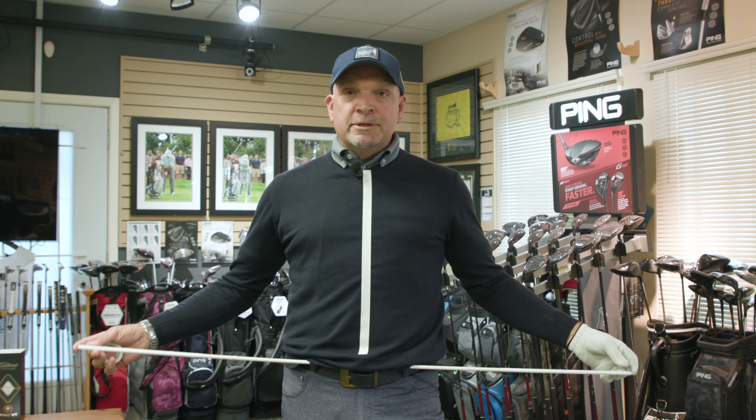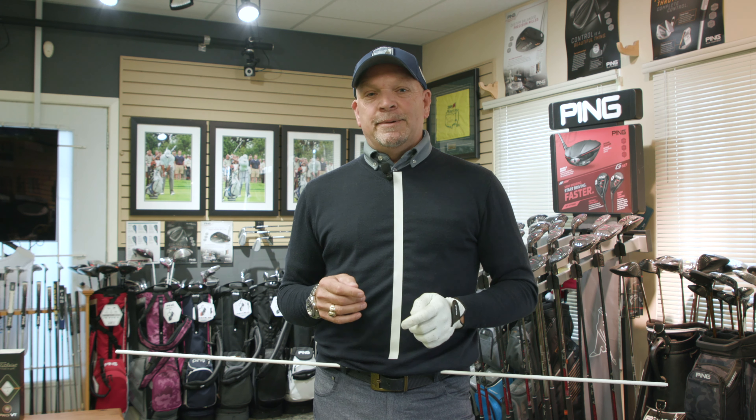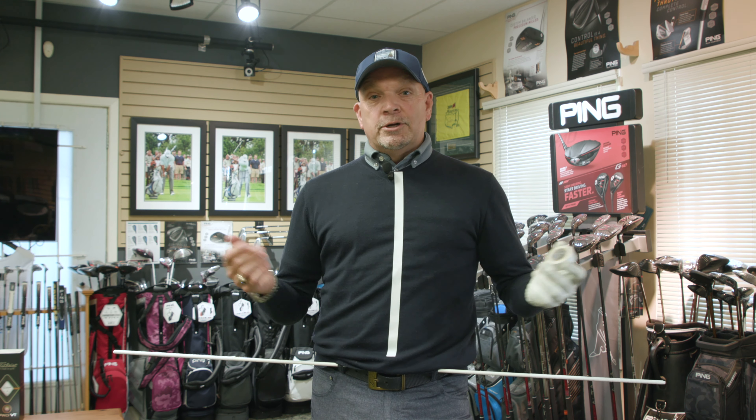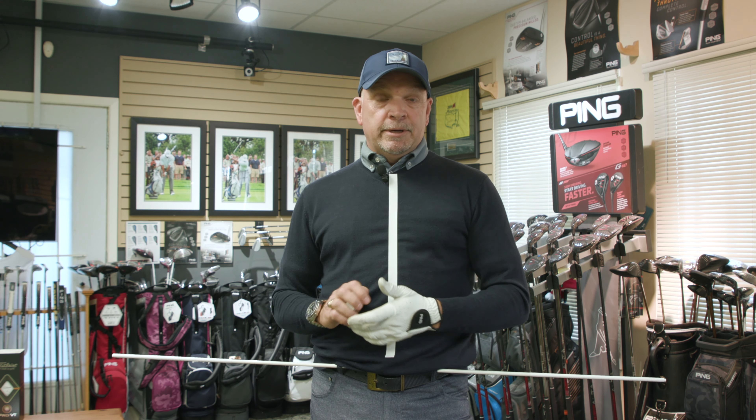Happy Tip Tuesday, golfers. Kevin Haim here. We're all decked out in my studio again. I've got an alignment stick through a couple of belt loops here, and I've also got this line on my sweater. Now, you can't buy this sweater at kevinhaim.com. I've had people asking me about some of our teaching aids, but you can go to Ace Hardware and get a roll of electric tape for $1.29 and put it on your sweater to understand things a little better.